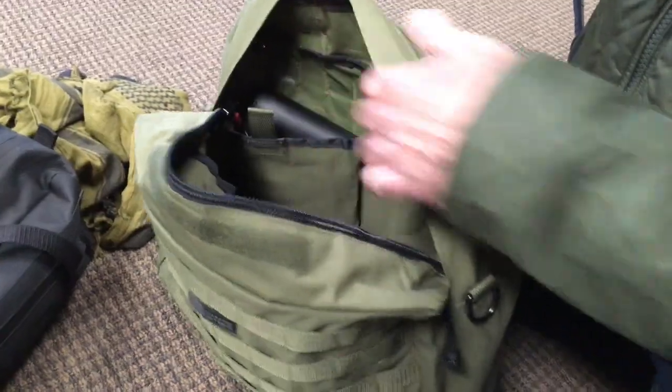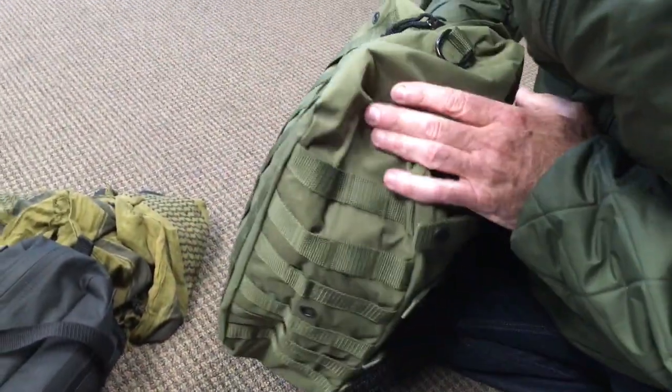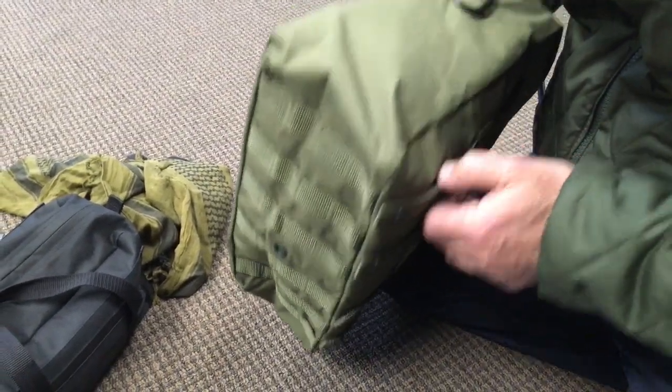Got my Bose headset — look at that, drops right in there. Very cool. So a nice bag. Even MOLLE on the bottom. Got a little drain hole in the bottom down there in case you do get water in it, to keep the sand out.